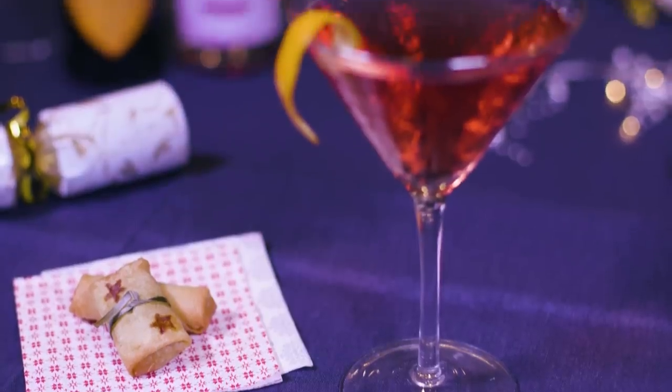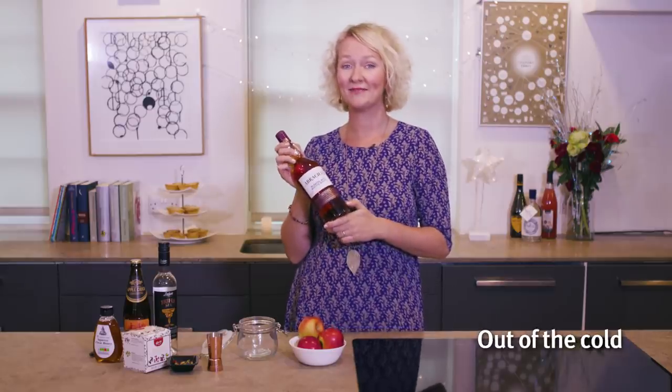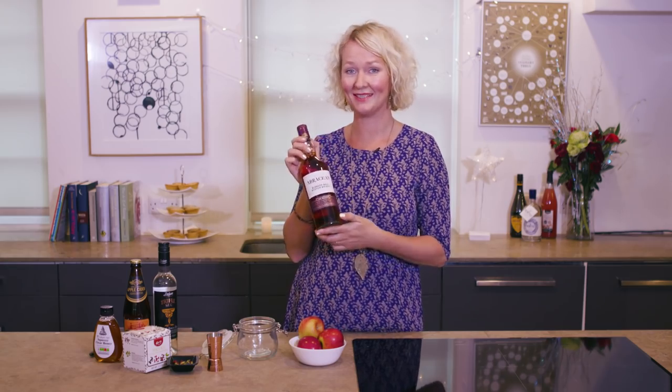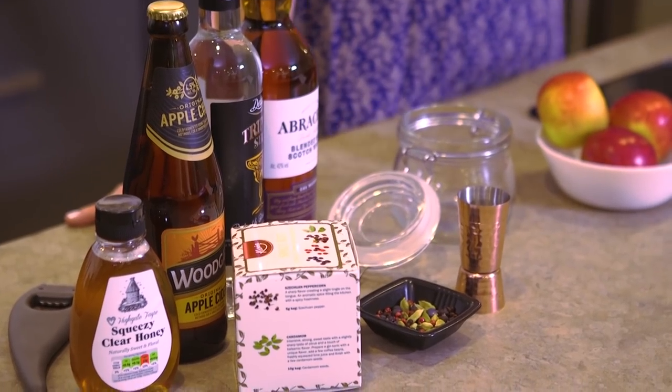That looks amazing, my friends are going to love it. Next up we're going to make a really nice festive winter warmer using Lidl's Abrakan whisky. This recipe couldn't be easier and the best bit about it is that you can make it in advance.